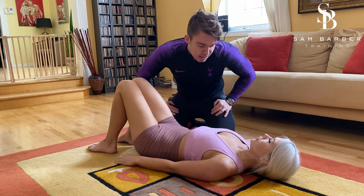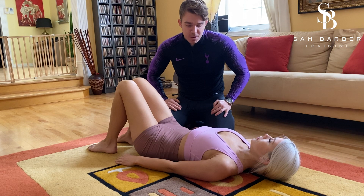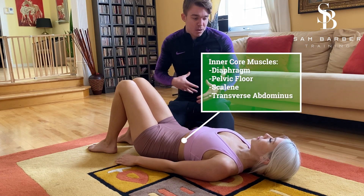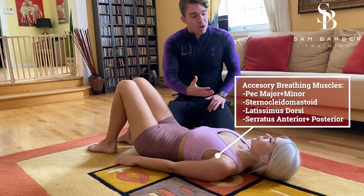We can see here that Sydney is a chest breather, or a clavicular breather, which is very common for most people. We want to breathe with our diaphragm, so we want to use our inner core muscles to help us breathe rather than using our accessory muscles, which is what a lot of people do.